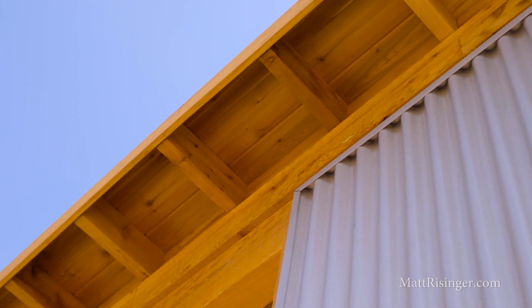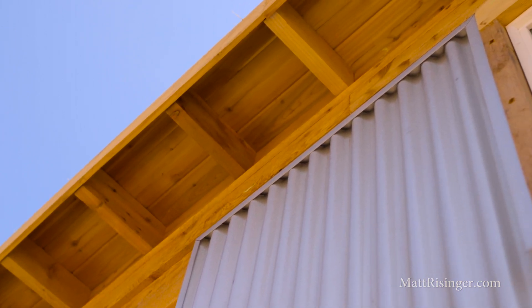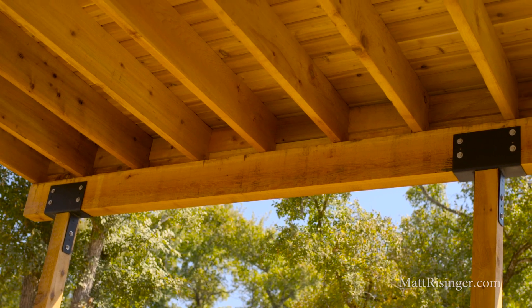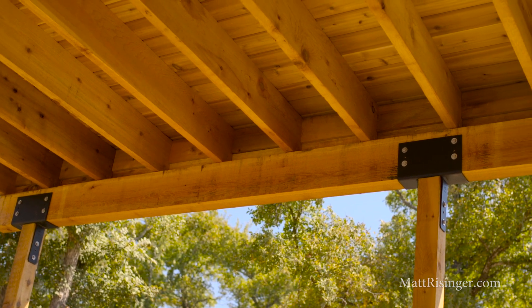The next thing I want to talk about is the exposed wood on this house. As you look around, we've got mostly cedar on the outside — all the porch columns are cedar, all the exterior trim is cedar. Cedar's a great choice because it's a naturally rot-resistant and bug-resistant product. If you put pine on the outside, it's just a matter of time before that's going to rot or fade away.